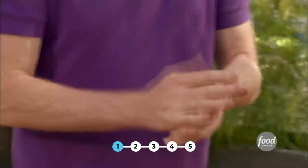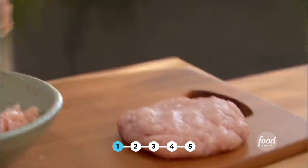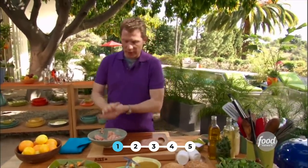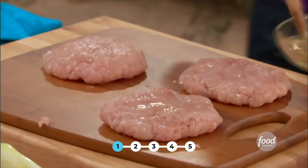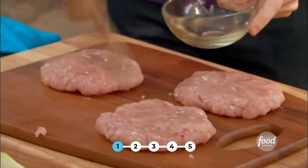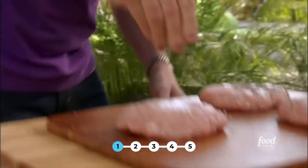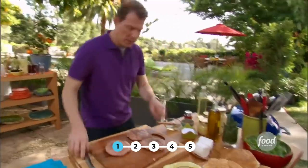I'm going to assemble my turkey burgers. This is just ground turkey. What I like to do with my burgers is keep them nice and pure — just the ground turkey, some salt and pepper, a little bit of canola oil or vegetable oil on the outside, and then we let them grill. I'm going to brush the canola oil right on top of the burgers, a little salt and pepper on both sides, and we can get these on the grill.